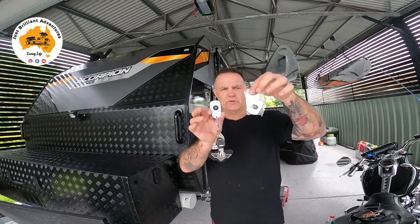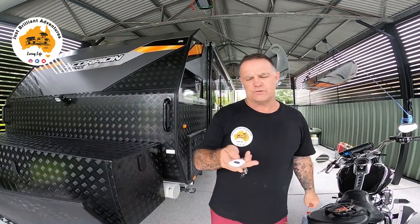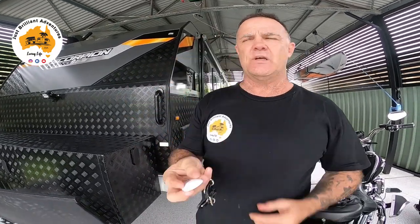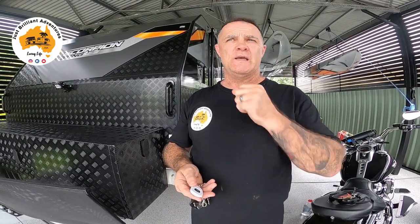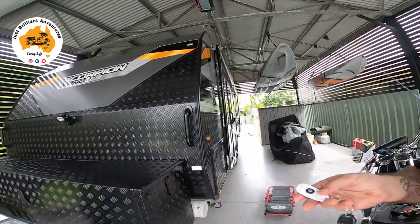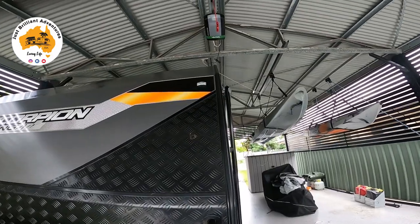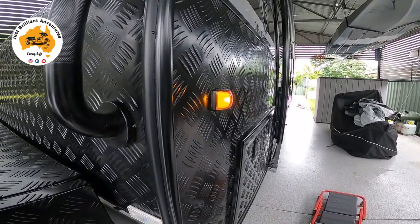When you buy the system it comes with two key fobs, so you can have one each. The way it works is you press the button once and you'll see the lights on the caravan come on. They'll go off and a couple of seconds later they'll flash twice, which means the alarm is set. So we'll look at the lights on the van — it went once, wait a few seconds, and it goes twice.